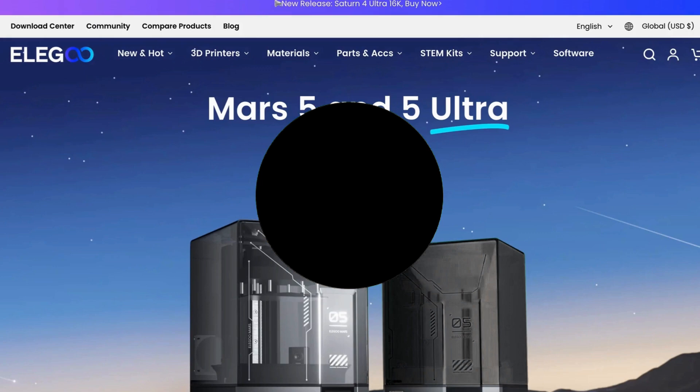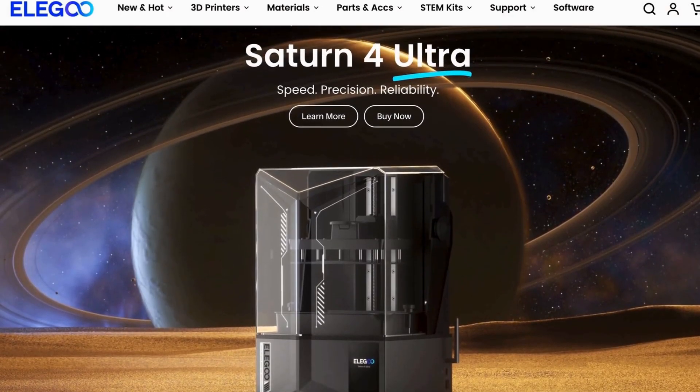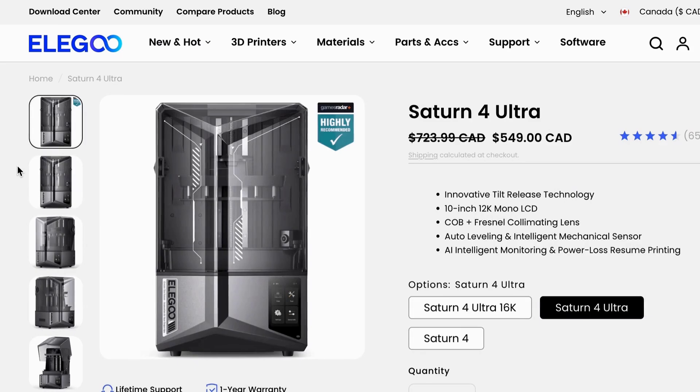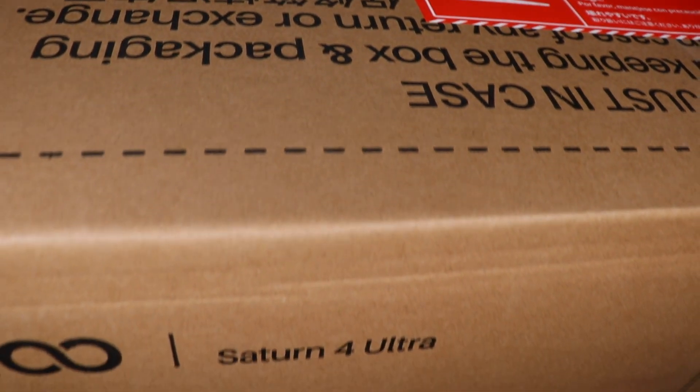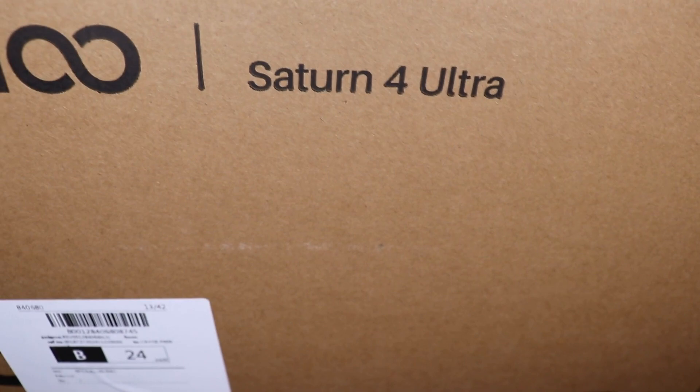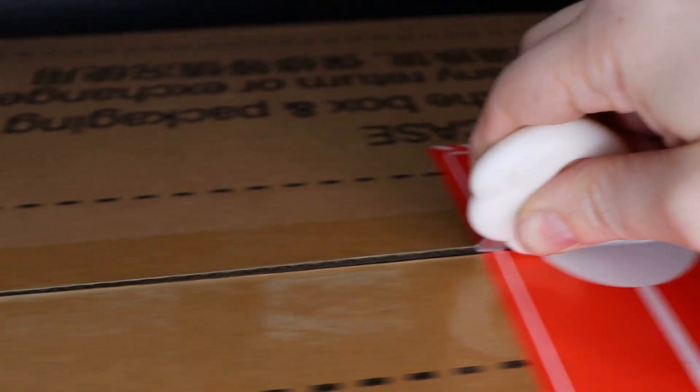When the screen on my Elegoo Saturn 8K finally gave out after two years of faithful service, I went to the Elegoo website to replace it, only to find that the Saturn 4 Ultra was currently on sale. I've been wanting to replace my Mars Pro for quite some time because the plate size is really small and the printing speed is pretty slow compared to my new printer. So I thought this is a great time to do it.